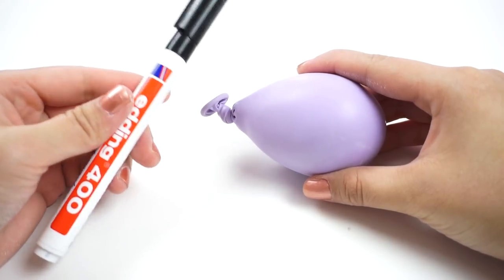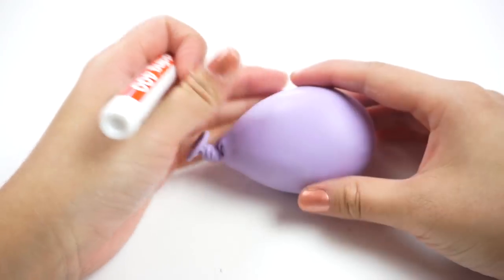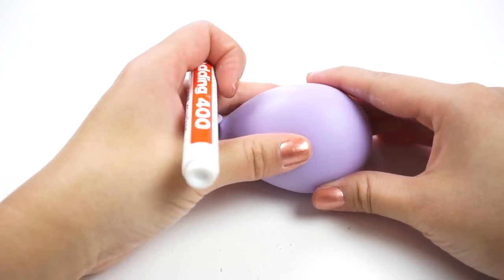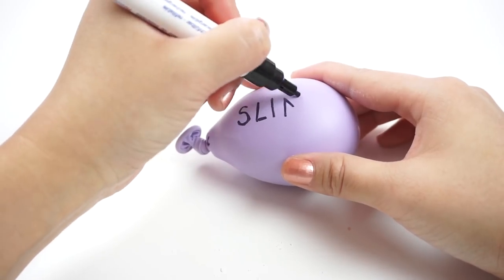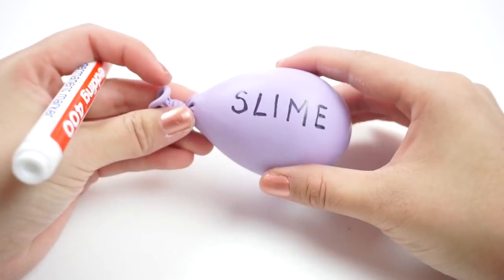For the final step you can simply write something on here to make it look like an authentic balloon slime. I think a fun gift idea for a slime fan would be to make a whole bunch of these and write different things onto every balloon such as glue, shaving foam or activator. However since I only have one right now I'm just gonna go with the obvious and use the word slime.